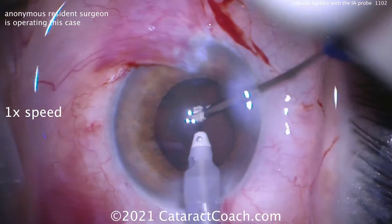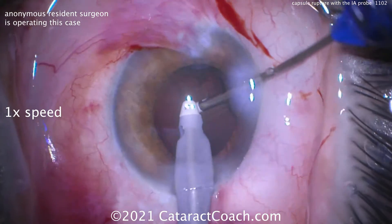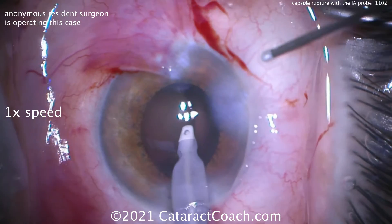Bimanual IA cortex removal, very carefully trying to remove the lens material — and there's a hole right there.